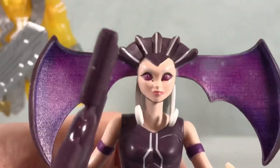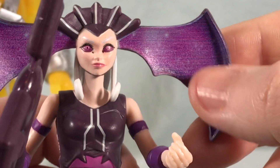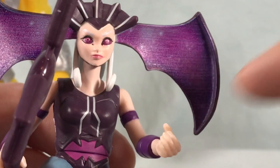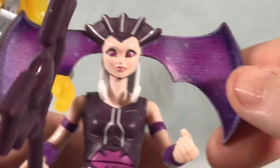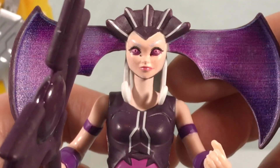I will say I think the head sculpt is kind of neat. I really like the paint they've done on the inside of the bat wings — it gives it a starry, space-like vibe, almost like you're seeing into space from the inside of the wings. Just a really cool paint job there, and the head sculpt is pretty good.